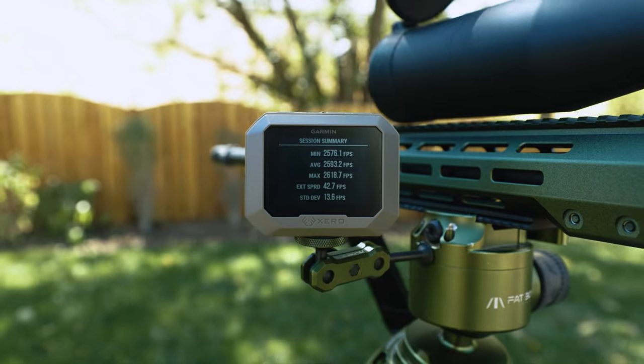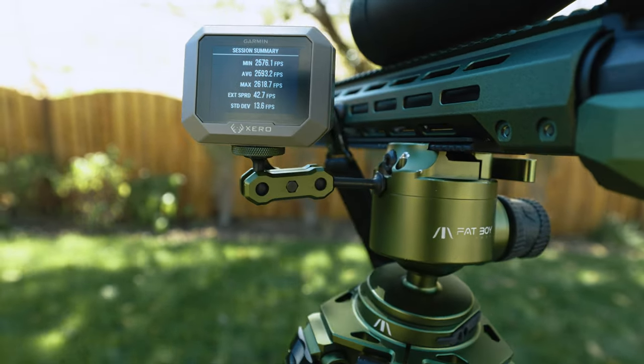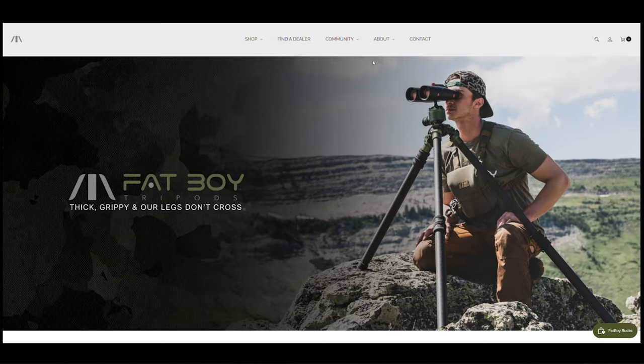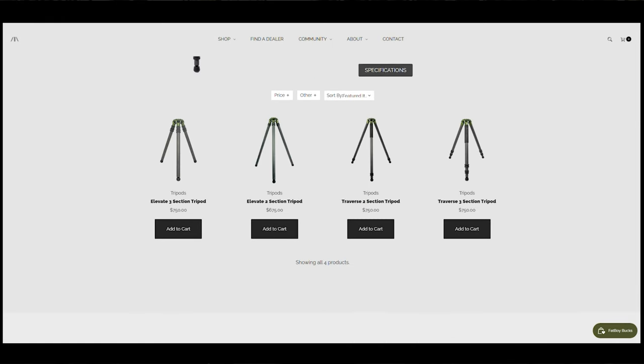I'll show you all the features, all the different ball head options, and how to connect it all together so you can get set up for your range days or your hunt. I'll even show you how to use this badass side chick that you can connect a Kestrel or a chrono like the Garmin Zero into. But let's get started. From the very start you have to select which tripod you want. Between the 2 or the 3, or the Elevate or the Traverse, it can all get kind of confusing, so let me help you break it all down.